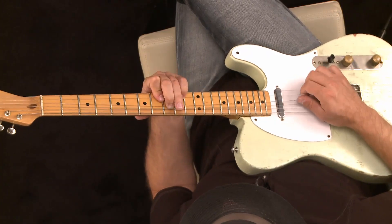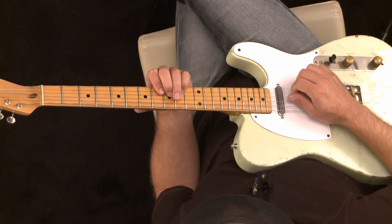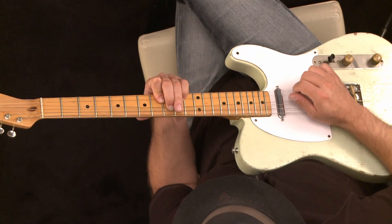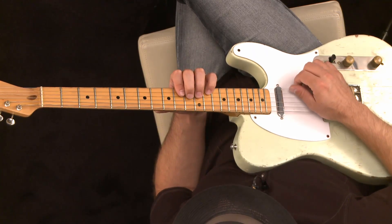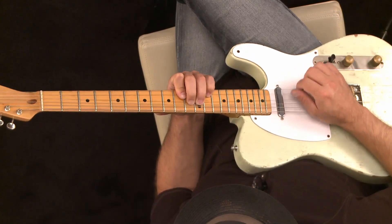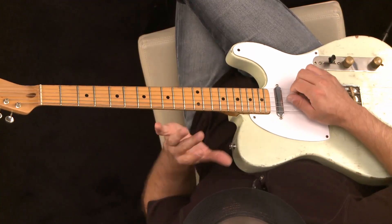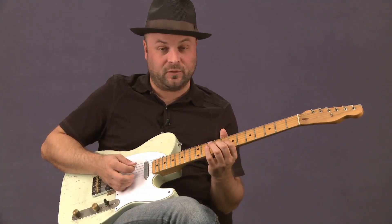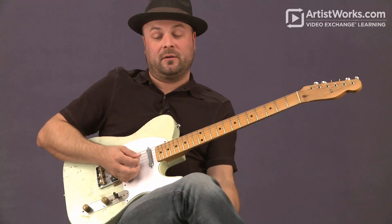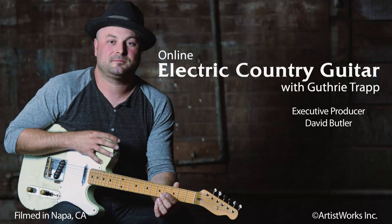And this bend here - that is not easy. It's complicated. It's not the notes that are complicated; it's getting that middle finger to work, because this is the only bend we're going to do that doesn't have a reinforcement behind it. The others are all reinforced, but this one - no reinforcement there. So that middle finger really has to work well. That's going to take some practice, but just do it and you'll get it.